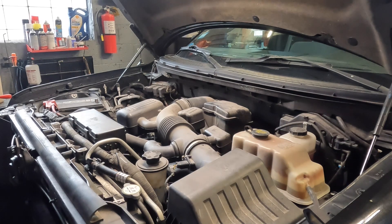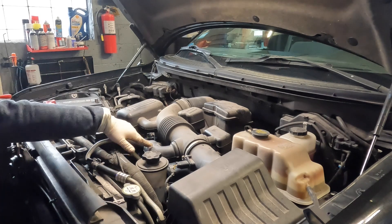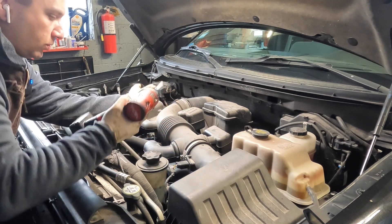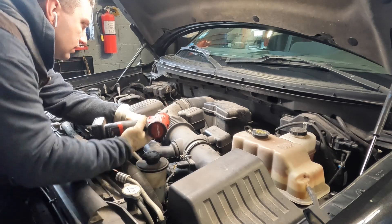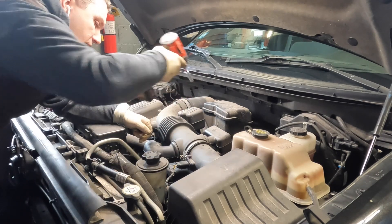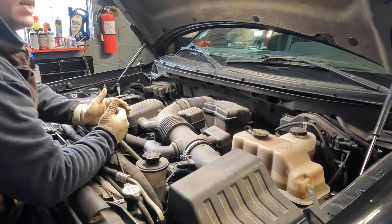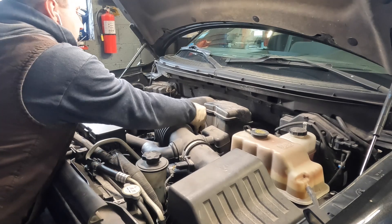We have to remove a few things up here in the engine bay — not necessarily because you have to, but they're just in the way and it's going to help us get our hands down there. First thing you're going to want to do is remove your intake snorkel. These are very easy; it's usually an 8mm on both ends. Sometimes there are some vacuum hoses attached to it. Each model is different, so you just kind of have to be aware.